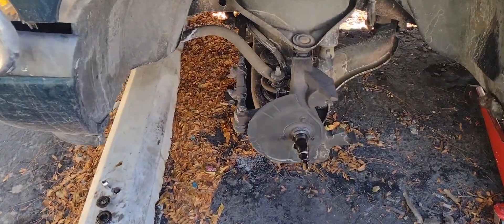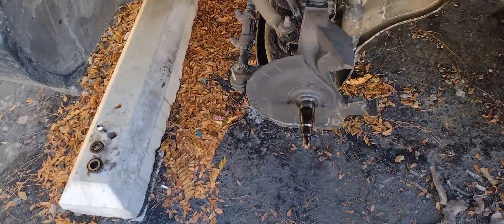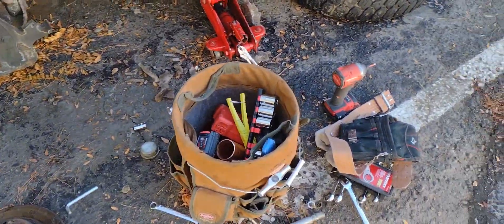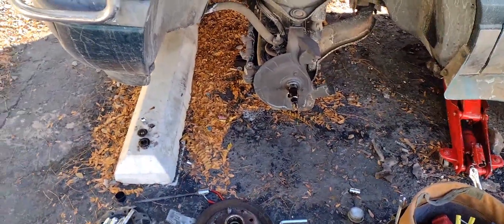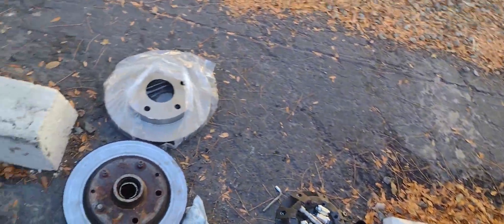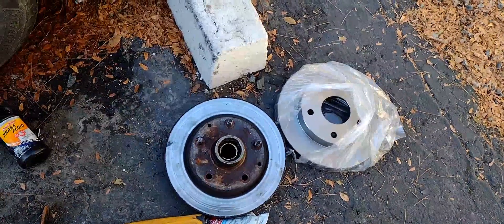First time doing rotors, so we're getting it. Boy takes care of business on the court, Dad's got to try to take care of business off the court. We'll see what happens. We're back — we got the wrong rotors, so now we've got to hit back to the stores. It's about the third time we've been back. That's the way it goes.